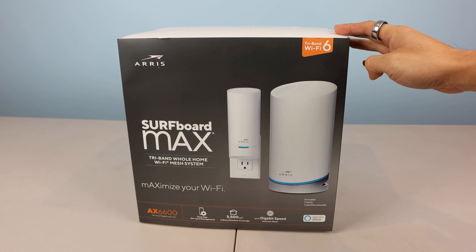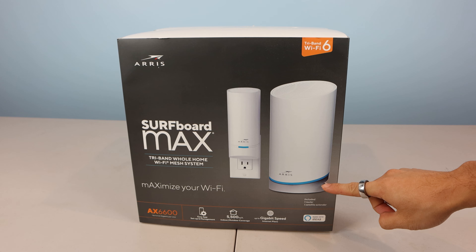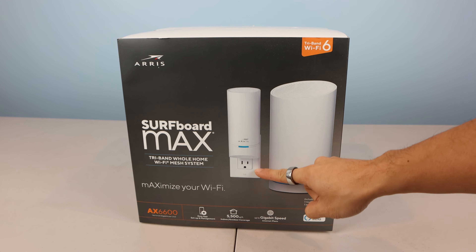Hey, how's it going guys? Phil here, and this is a review for the ARIS AX6600 Surfboard Max Tri-Band Wi-Fi Mesh System. Thank you to Best Buy for sending me this product for free to try.